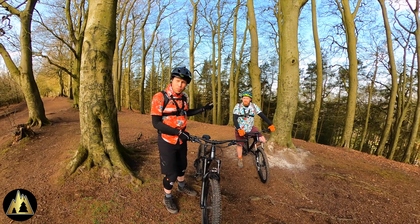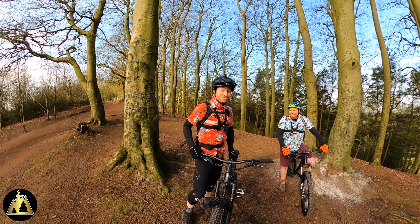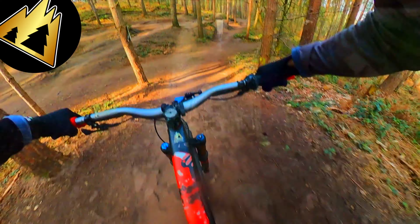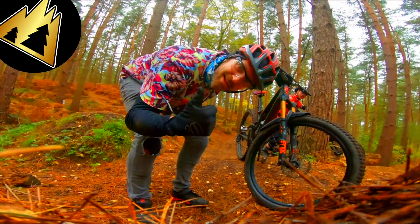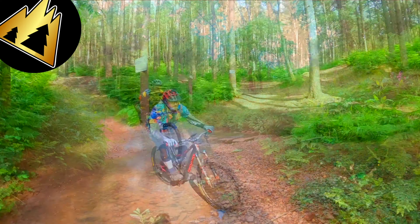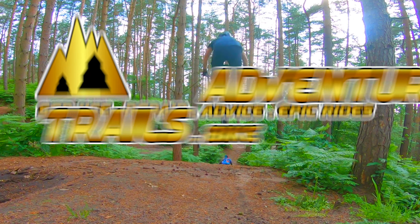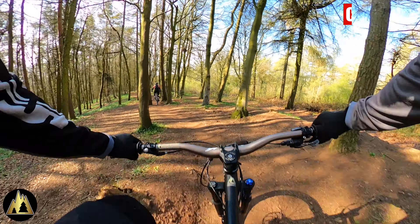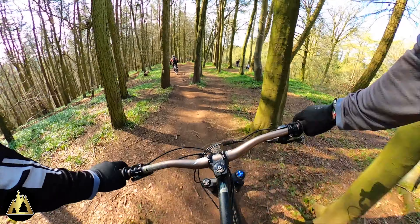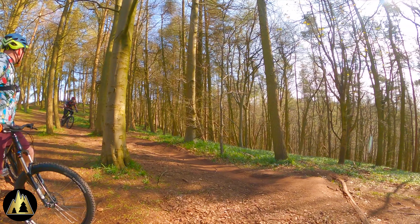It's worth pointing out this is Jay's first proper trail — not just on his new bike, but ever. It's his first time going down the gnar. So this is Jay's first time down Deep Wood. We're going to start off with a little gentle roll just to show him where some of the features are, such as this little jump we're approaching now.